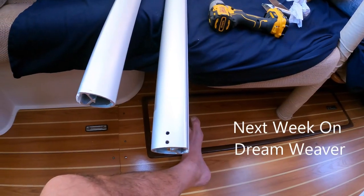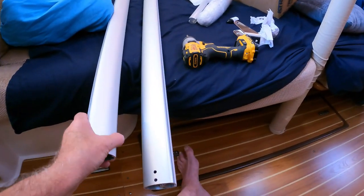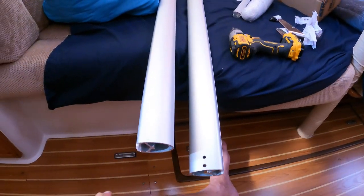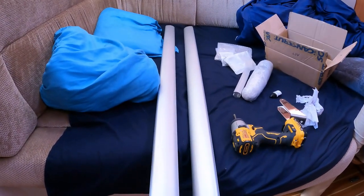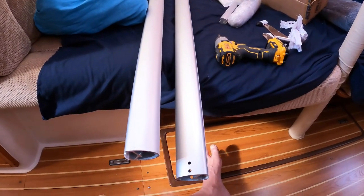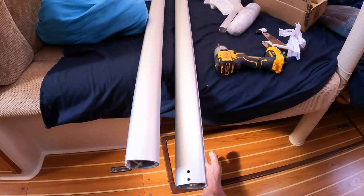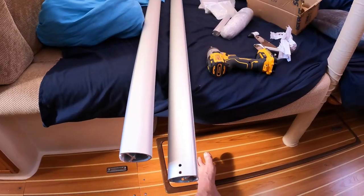Next week on Dreamweaver. Okay, today we're going to be installing a scan strut. What the scan strut does is it mounts to the backstay, and you're able to mount a radar dome on top of this scan strut that's attached to the backstay, so you don't have to put it on the mast.